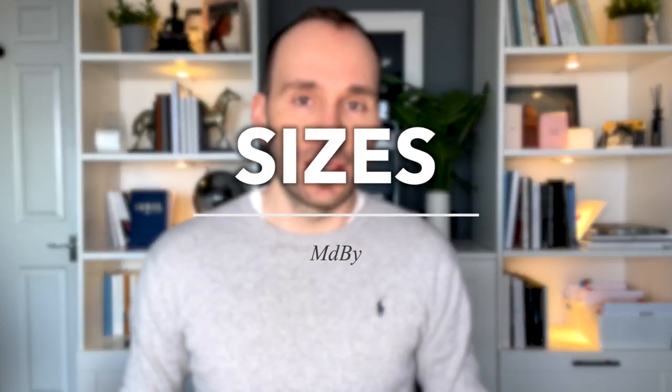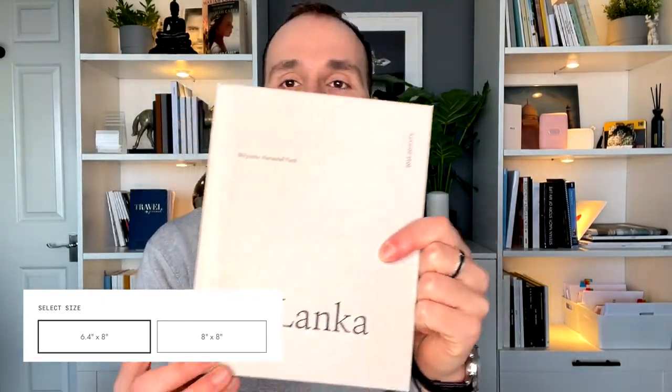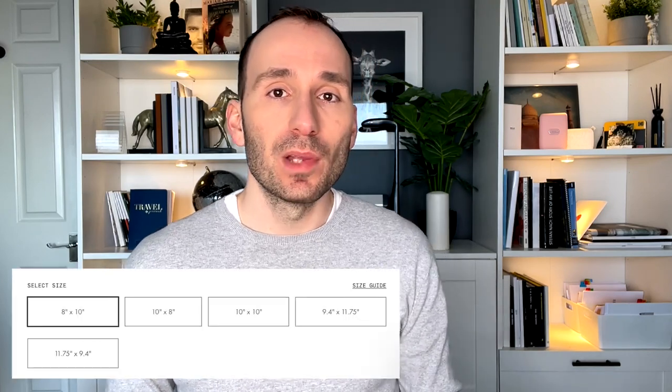Let's talk first about sizes. The smaller ones are the photo books — this one is the 8 by 6.4 inch portrait, and there's also an 8 by 8 inch square. If you want a bigger size you'll need to go for the photo album. Photo albums come in 8 by 10 landscape, 10 by 8 portrait, 10 by 10, 9 by 9, and 14 by 11.75 landscape and portrait — so five bigger sizes. You don't have anything super large like 14 by 11 as they offer with Blurb, but these books are more editorial looking.